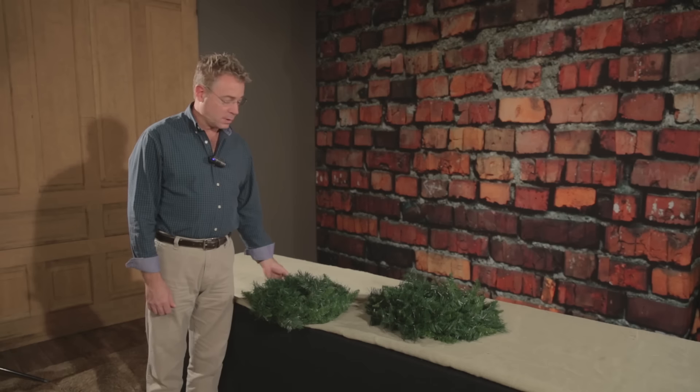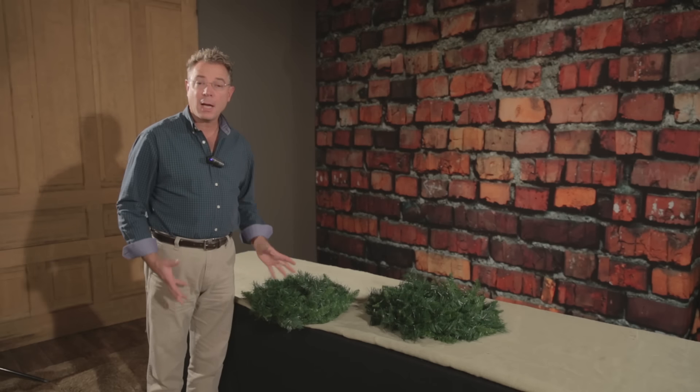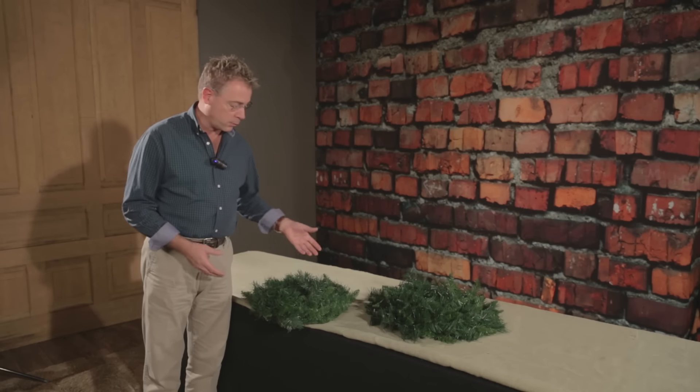Hi, I'm Kevin from Trees and Trends. I'm going to show you a couple of tricks for how to shape a wreath effectively.